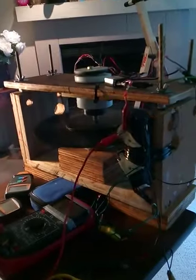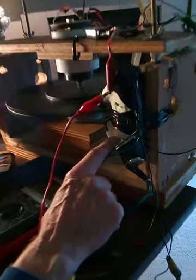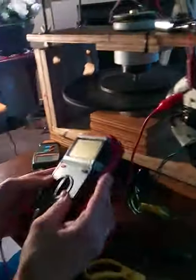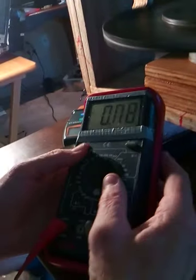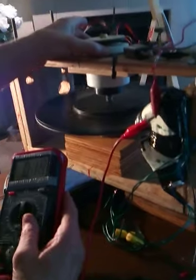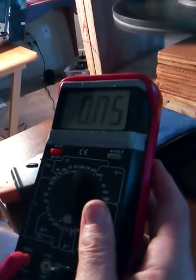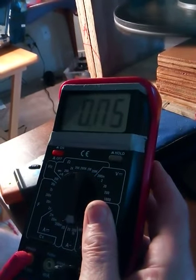Okay, I got this going. I'm running this coil and this coil in series. It's running on about — it's very — right about there. Can you see that? About 50, 60 milliamps.